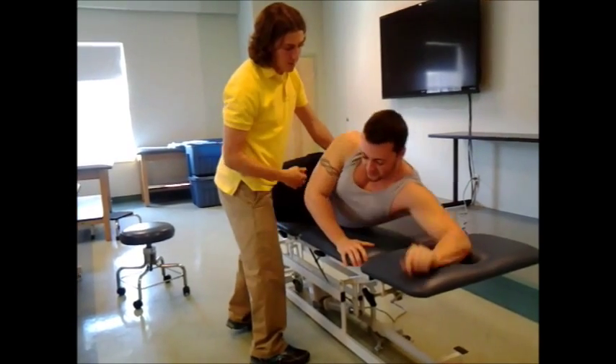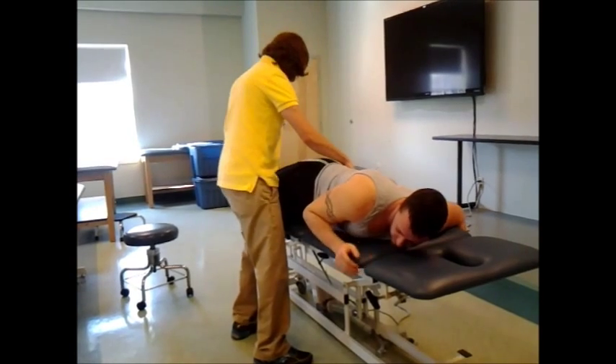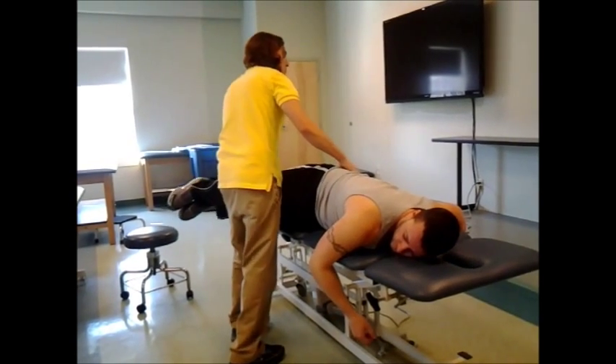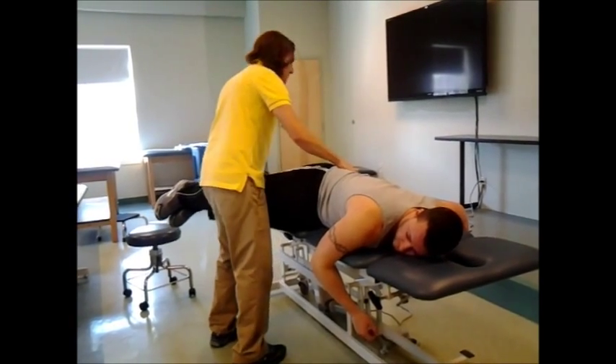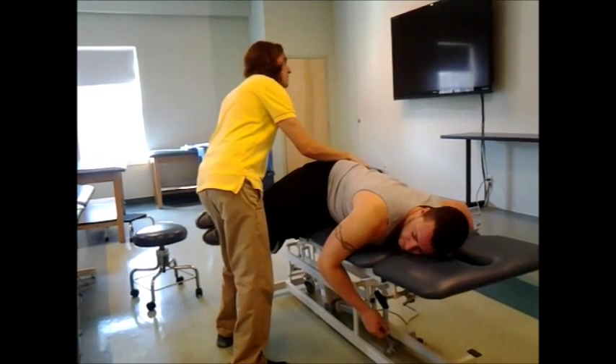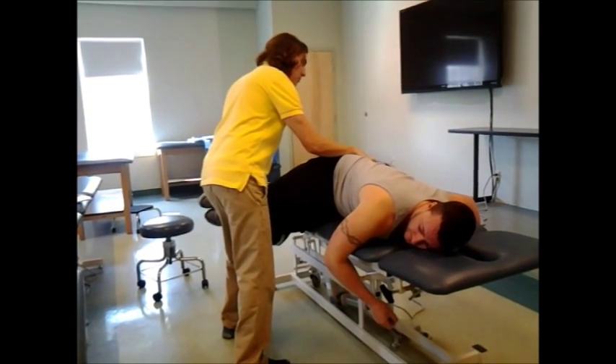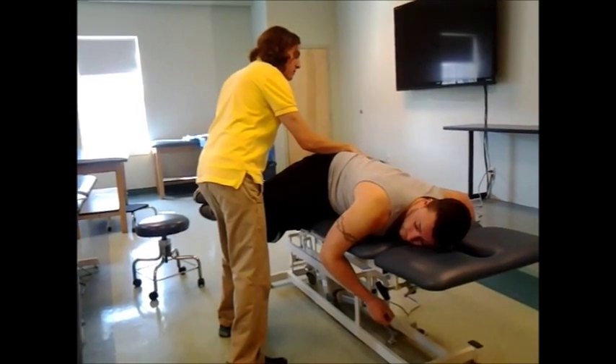Now I'm going to have you lay forward. Let your arm hang down. I'm going to bring both your legs off the table until I open that space up again. Bend your legs for me. There, it's open. Now what I want you to do is try and bring both legs up towards the ceiling for me. And hold, hold, hold. Good. Relax.